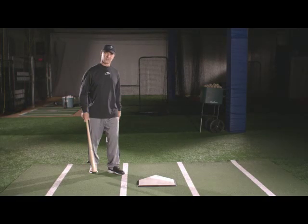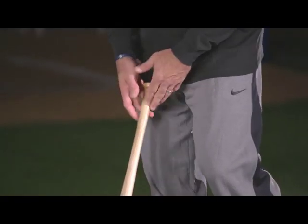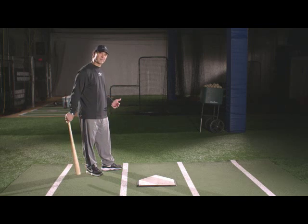Stride and weight transfer. We've talked about the grip — we've got the bat nice and relaxed in our hands. We've got our stance, a nice square position. Now we're going to talk about how that works into the stride.